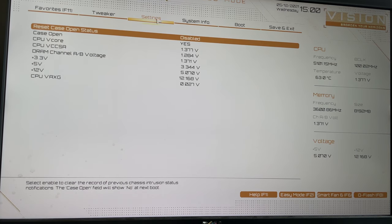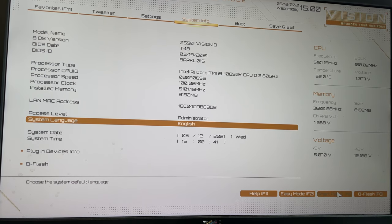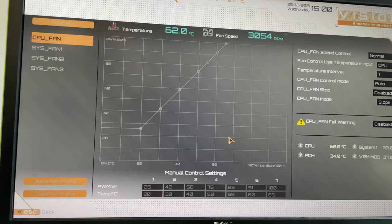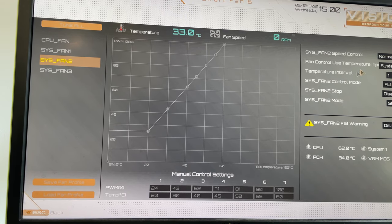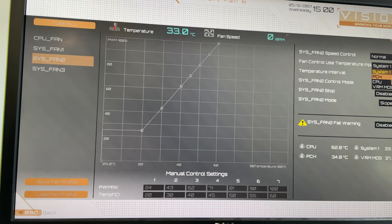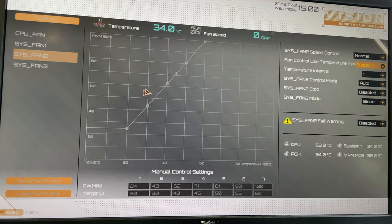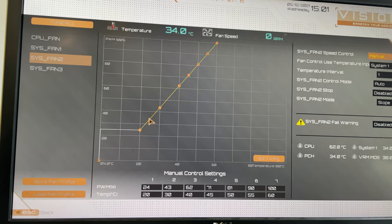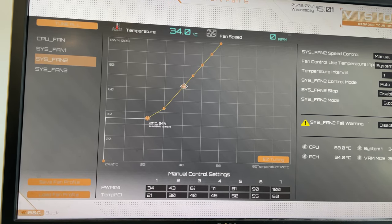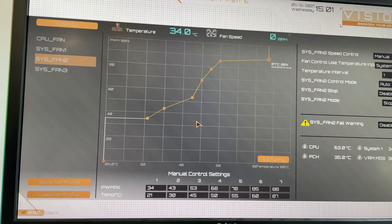Gigabyte has improved its EFI, and you get a white colour scheme here too, which looks fantastic — a much fresher feel compared to Gigabyte's previous EFIs, which have often felt a little dated. One of the biggest improvements is with its already excellent fan control suite. You get the usual control over temperature inputs for system fans, where you can switch between the chipset and the VRMs. When you switch to manual mode, you get far more input points on the fan control curve, with numerous points you can move up and down to control fan speed according to temperature.